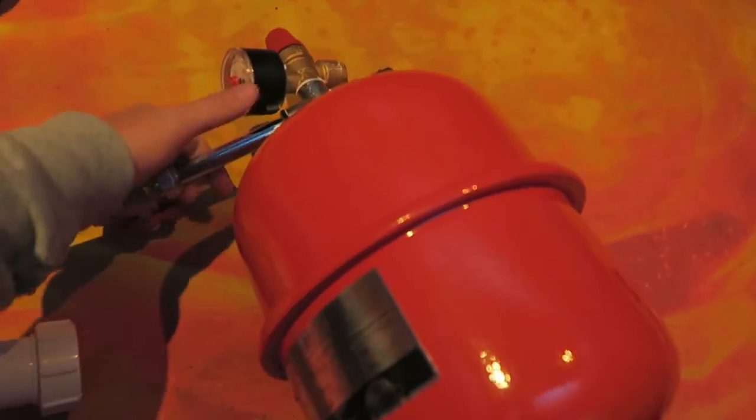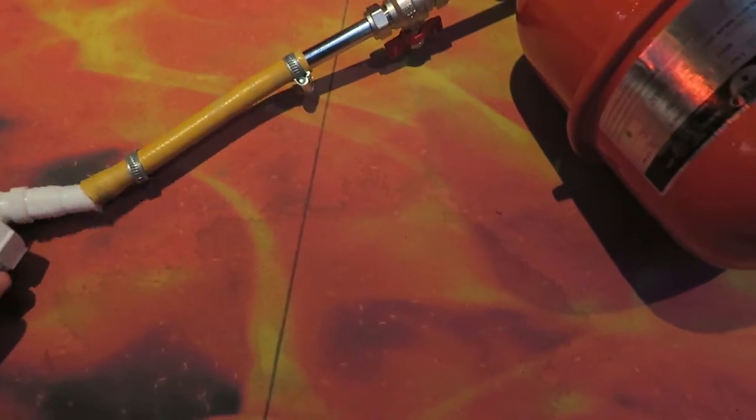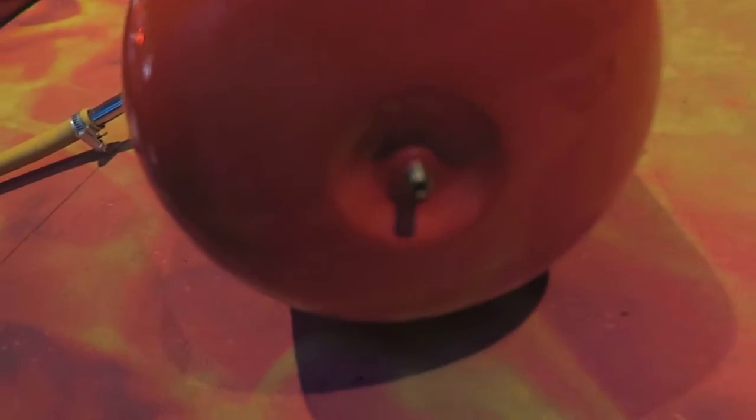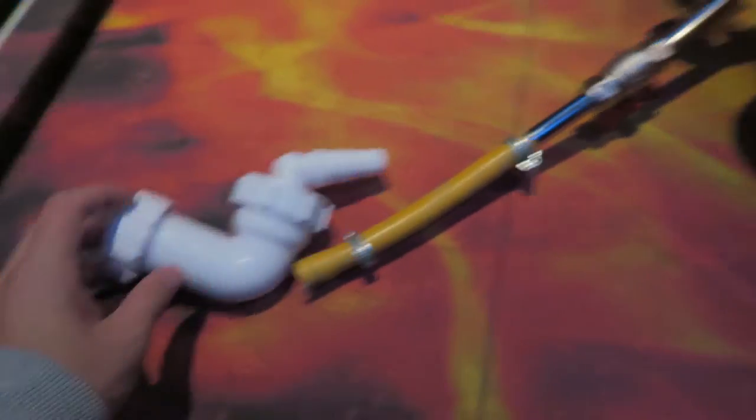I started off buying plumbing fittings that were only in the US, then tried a completely different avenue and got one of these — a thing from a heating system. It's not the greatest contraption. I put the confetti in here and charged this up with a normal foot pump, turned this knob and it released all the confetti. It didn't work that well.